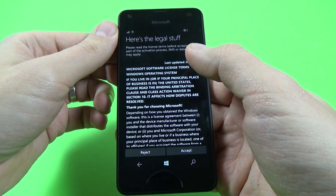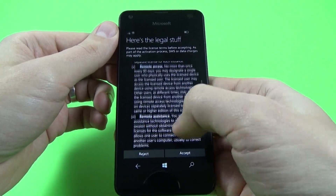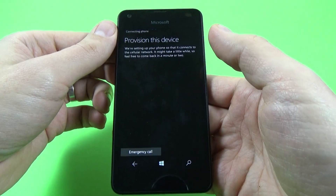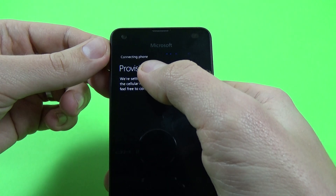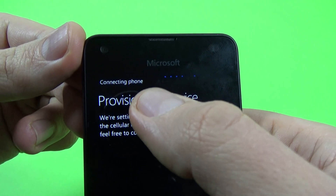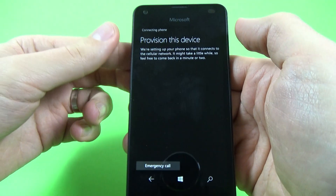Here is the legal stuff — some terms and conditions. If you want you can read it, but I will not read it. Click accept. Now you must wait until the phone connects to the network. You can see it says 'connecting phone' with some moving dots.